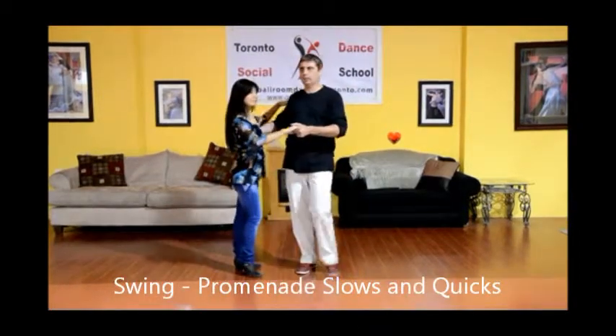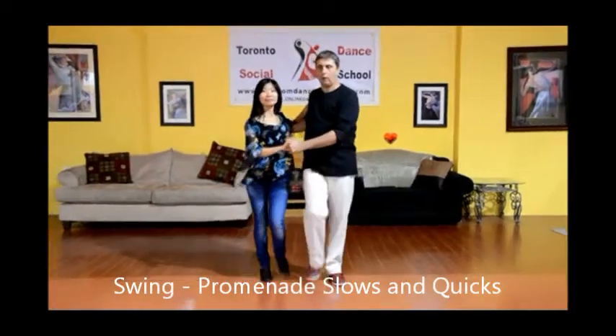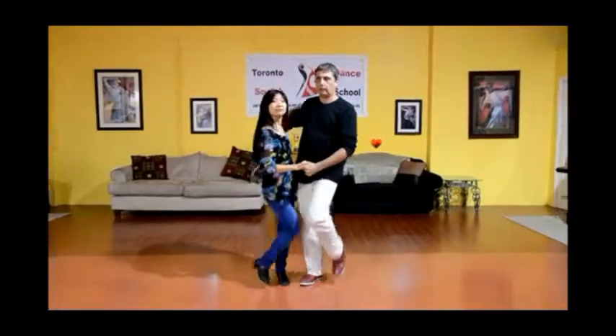So we're starting with the basic. We go rock, step, triple step, hold, triple step, hold, finish, triple step, triple step, rock, step.